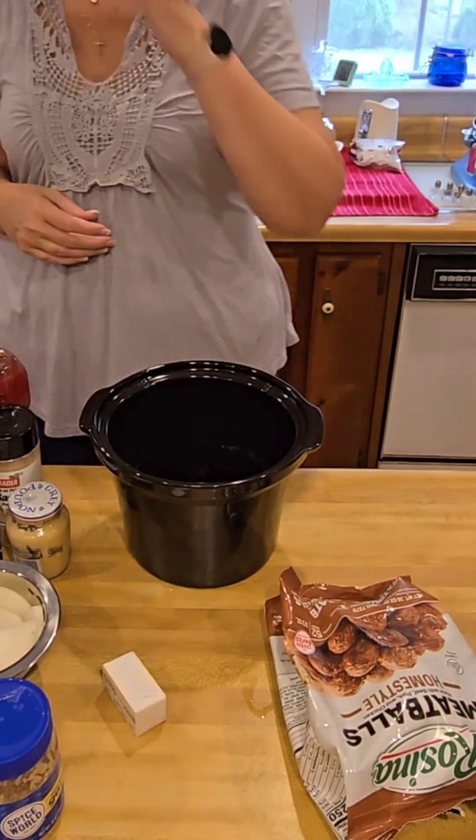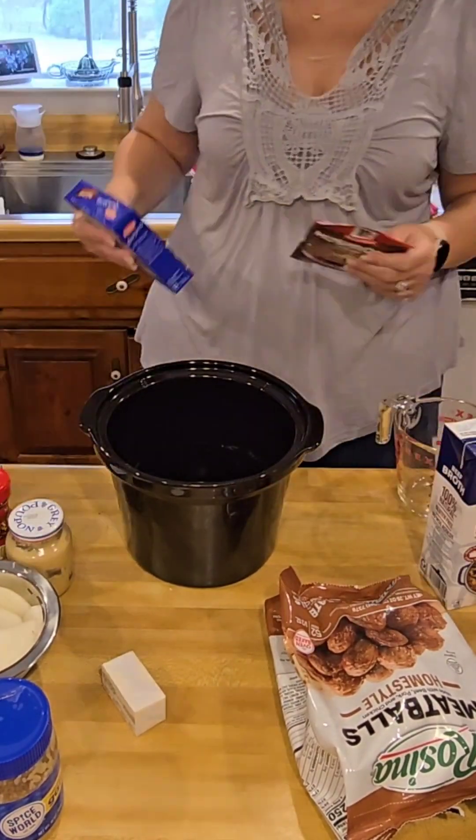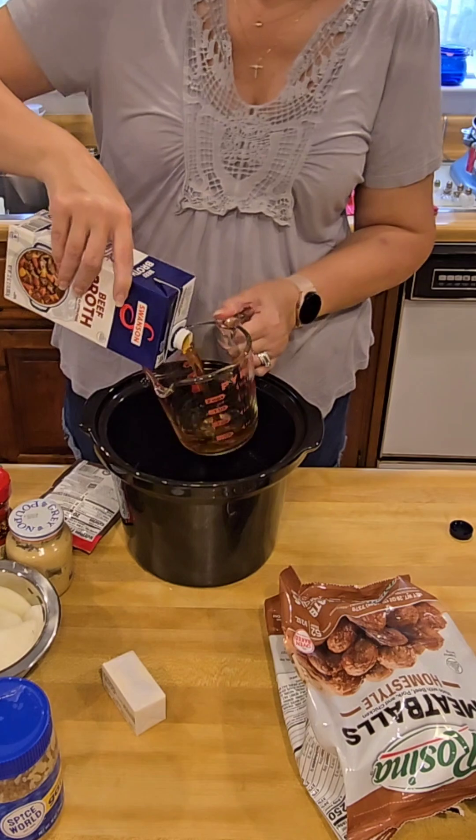Tonight for dinner we're making Crock-Pot Salisbury Steak Meatballs.